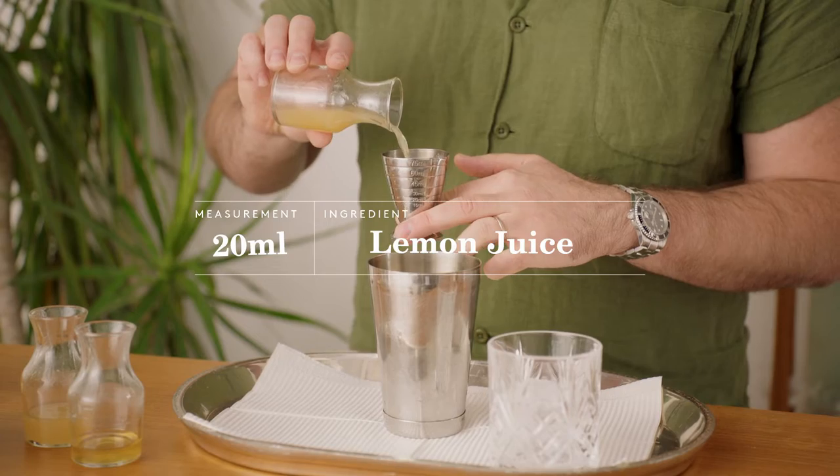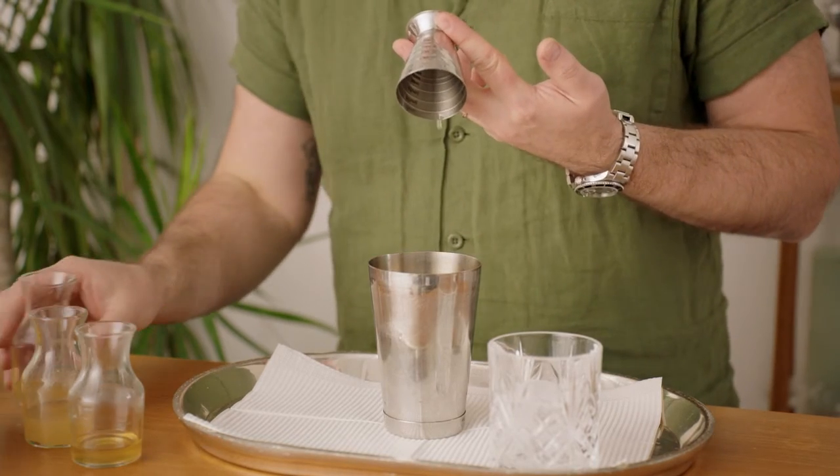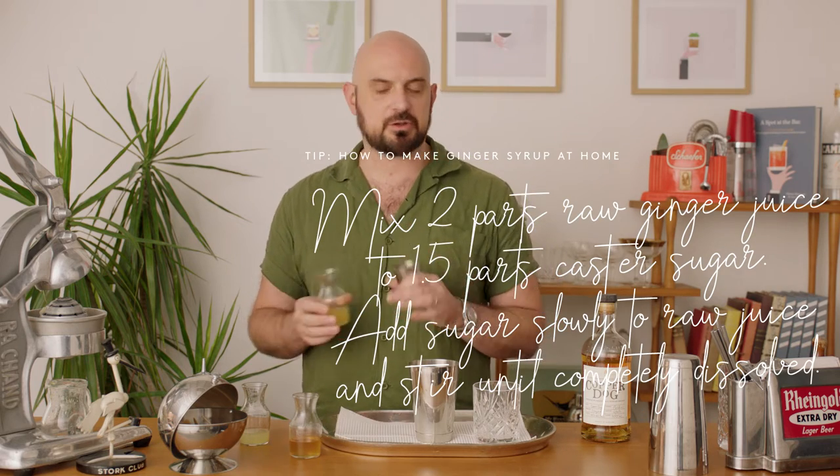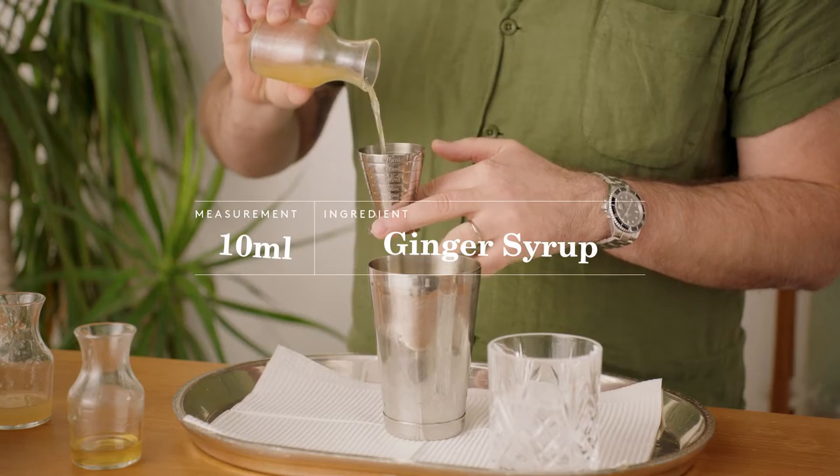Fresh lemon, always fresh. You can use any juicer you like. So we're gonna pour in our lemon juice. Our next ingredient, and probably the most technical one, is what we call the ginger syrup. It's basically just cold-pressed ginger juice with a little bit of sugar added. We're gonna add about 10 mils of that there.